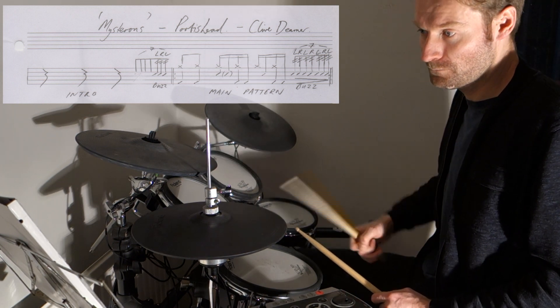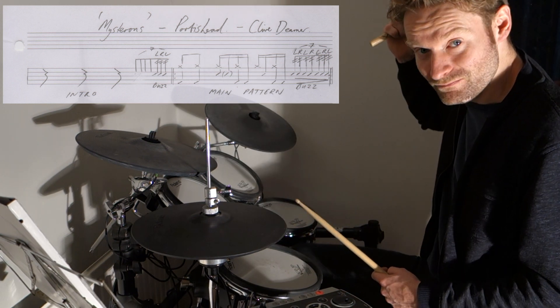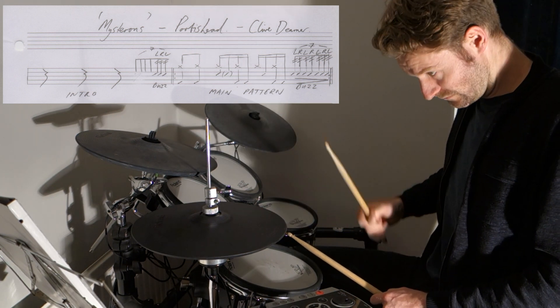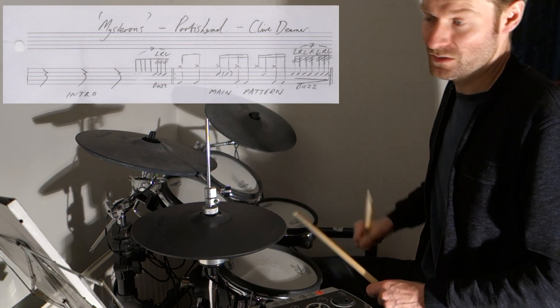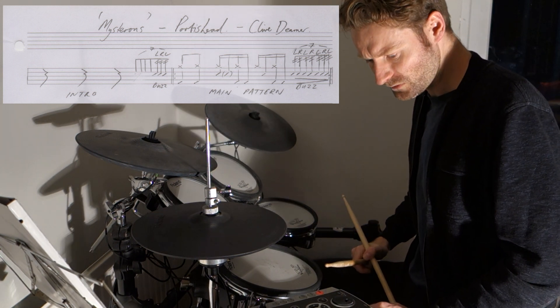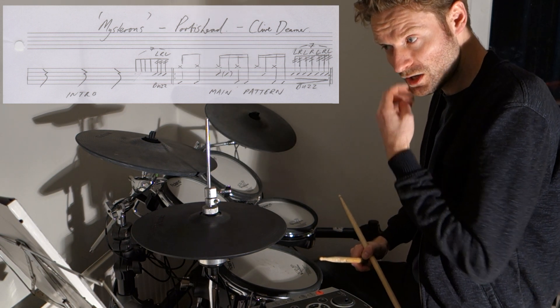So together we've got all of that. That's quite intricate itself, but the track is quite slow — it's about 82 BPM, so it's quite a slow groove.